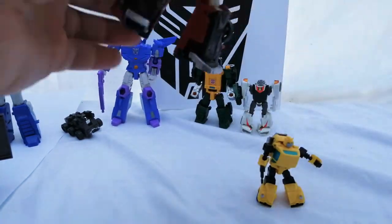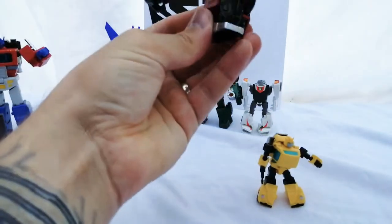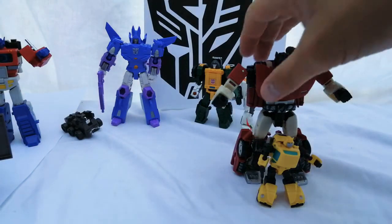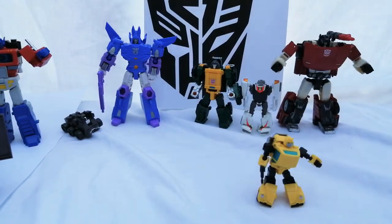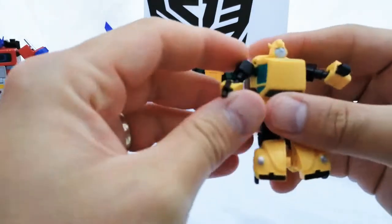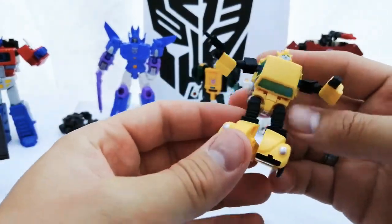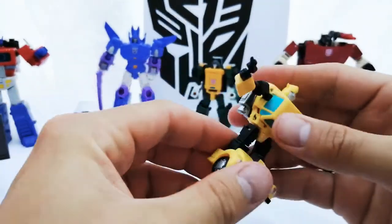And then standing next to one of the best Siege figures they've made — Sideswipe — yeah, it is what it is. It's not too dear, not too cheap. It was about ten pounds plus around three pounds delivery off eBay. I did message the seller because the wheels don't move, which I thought was a bit misleading.